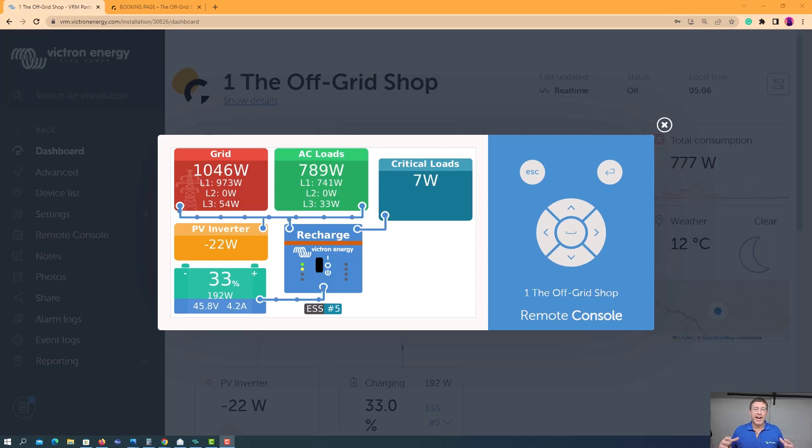Hi there! In this video, I'm going to run you through how to get your Victron system online so you can see the Victron portal online, covering connecting via Wi-Fi or Ethernet. Let's get started.